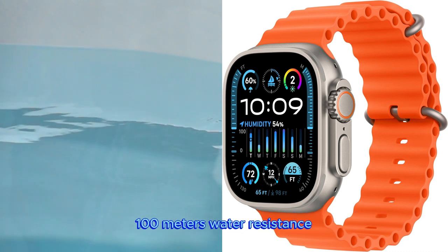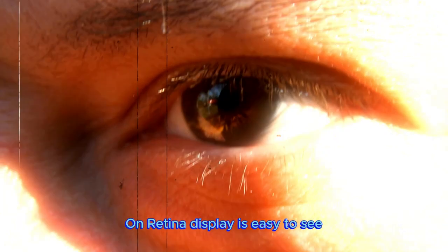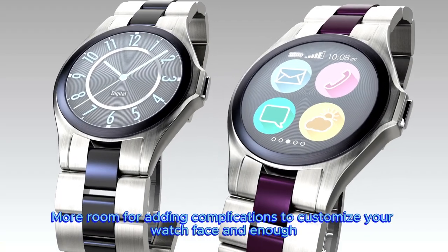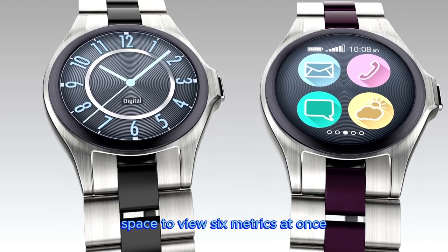100m water resistance. Apple's brightest always-on Retina display is easy to see even in direct sunlight. More room for adding complications to customize your watch face and enough space to view six metrics at once.